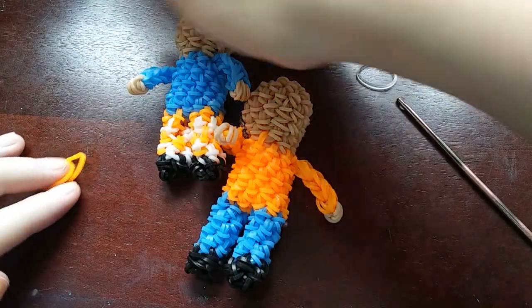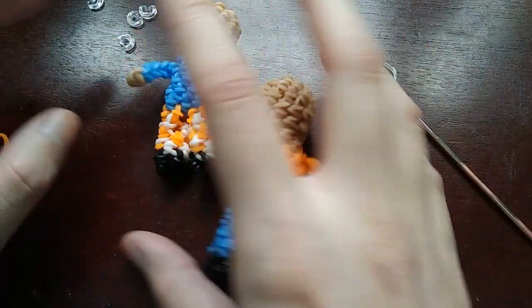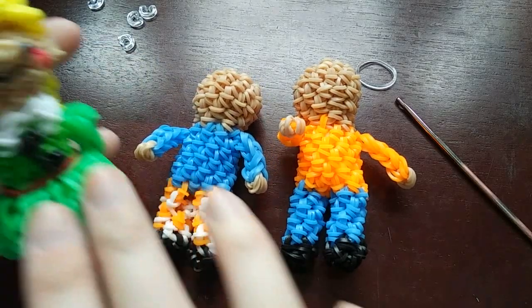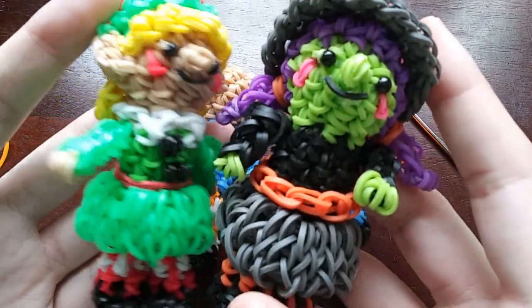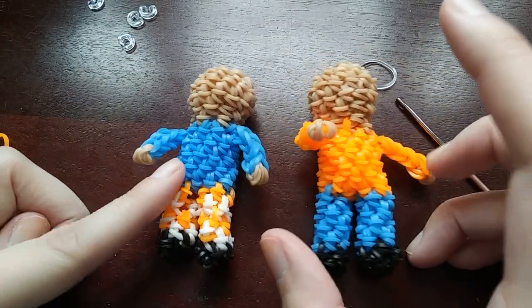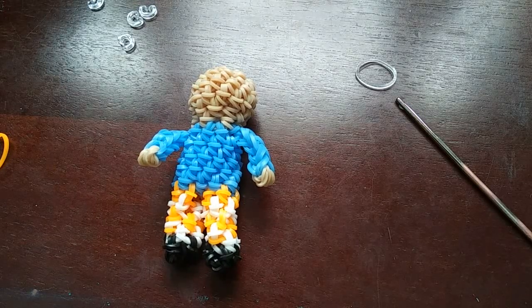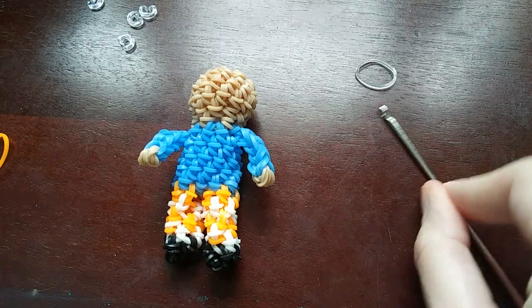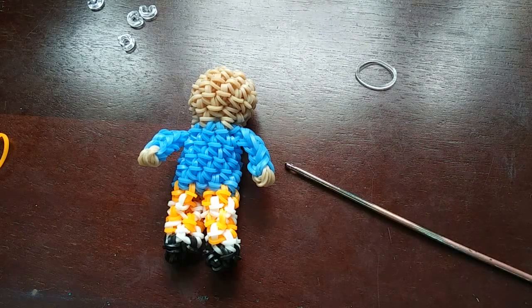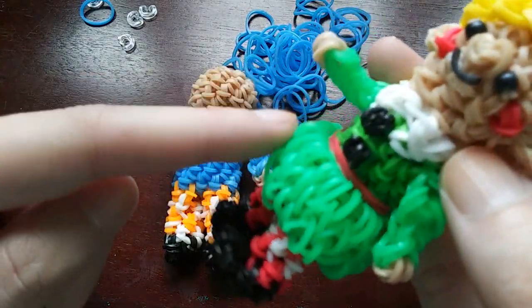What I'm going to do next is show you how to do the skirt. I need to grab some C-clips. Like I said, the skirt is done exactly the same as the witch's skirt, but I'll show you how to do it here. We're going to set the dude aside and do the skirt. I'll be making her skirt blue again - I made her skirt match her shirt, so I'm doing that again.